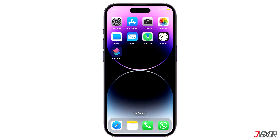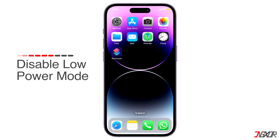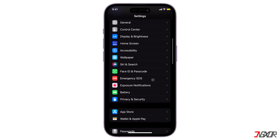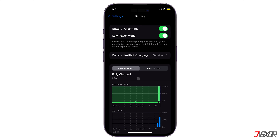Another reason why you might be having trouble with screen mirroring is because of Low Power Mode. iOS may suspend screen mirroring if Low Power Mode is enabled. To disable Low Power Mode, go to Settings, scroll down and tap Battery, then turn off the toggle next to Low Power Mode.